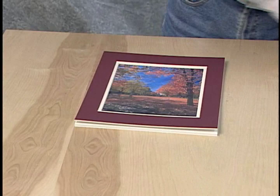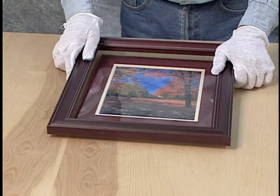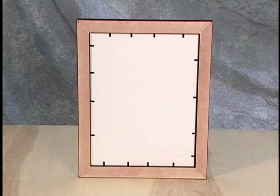Before using the fitting tool, you'll first have to assemble your frame. Let's take a look at the process involved with framing artwork. Begin by thoroughly cleaning the glass. Place the clean glass on the matted artwork, then place the frame over the glass. Finally, flip the frame over and you're ready to use the fitting tool to hold everything in place.